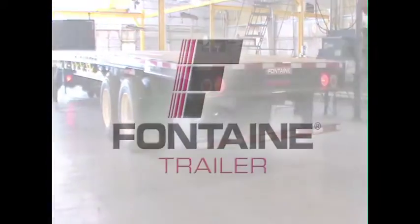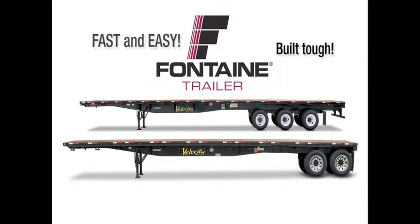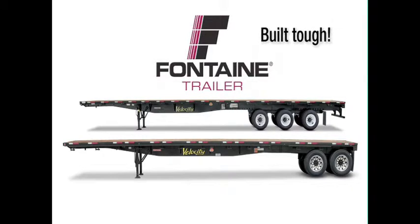This successfully completes the Fontaine Tandem and Tridem Air Ride Slide Axle Operating Procedure. The Fontaine slider system is fast and easy, so you spend less time prepping for loads and more time earning money on the road. Plus, since it's a Fontaine, you know you can count on lasting performance mile after mile.